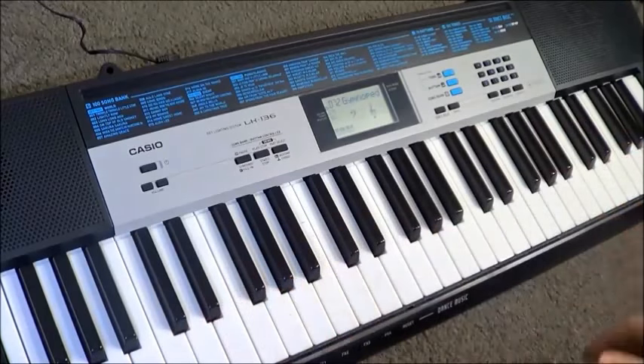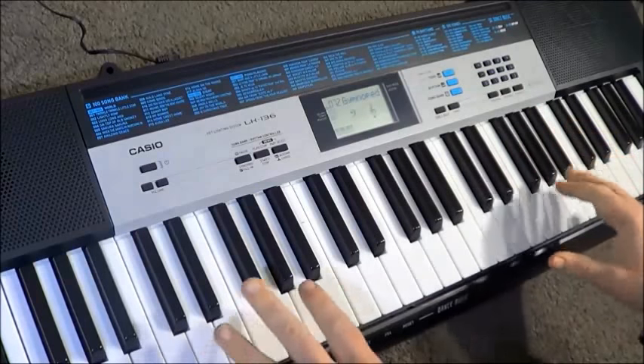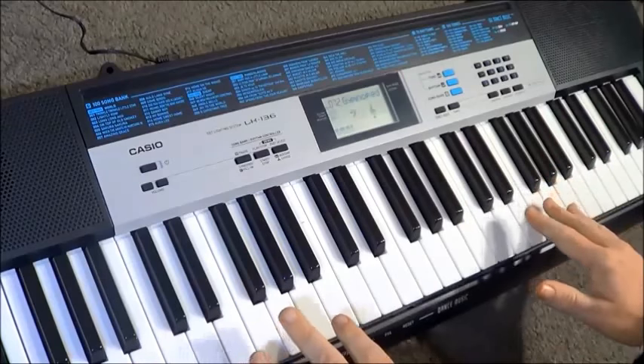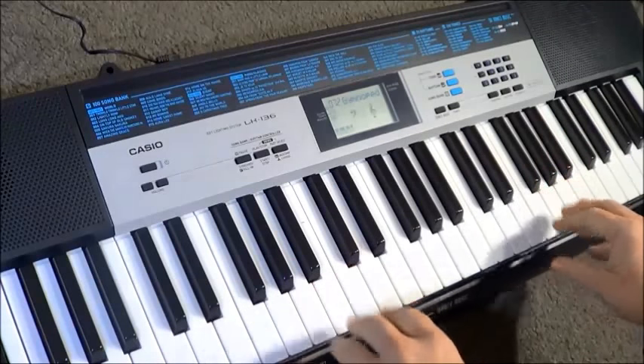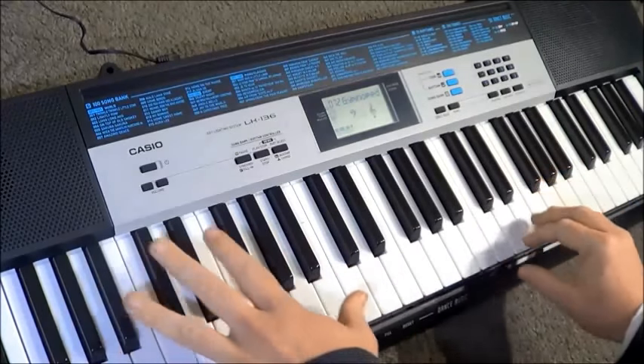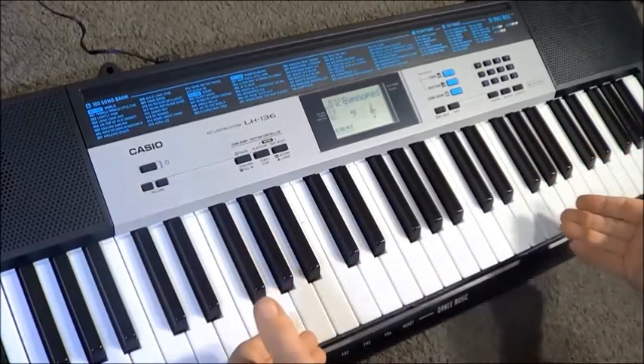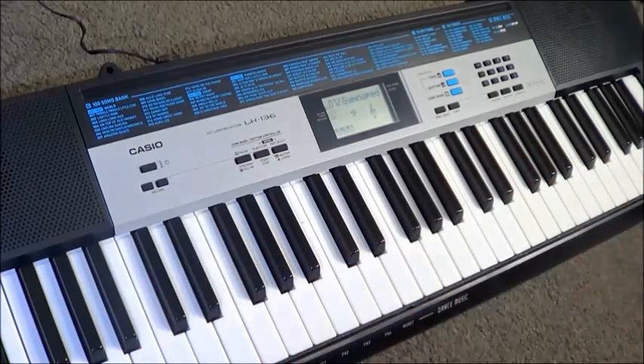Just looking at the tune is not the same as getting in and playing it. However, to be fair, there are a couple of different modes where the light will stay on and actually wait for you to press the key, so you get it in the right place, then you form your chord and your tune and it moves on to the next set of lights — you can go through step by step — and of course you can raise and lower the tempo as well.